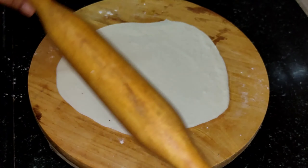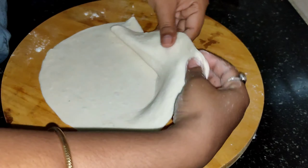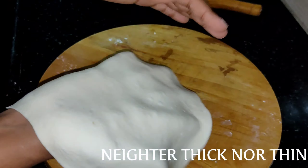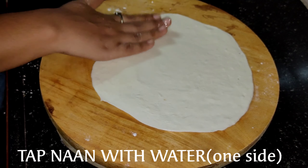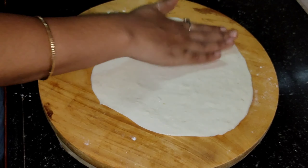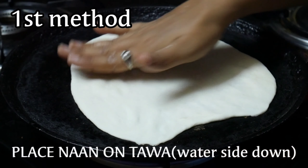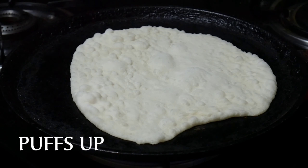I am going to try an oval shape and round shape. I am going to put butter on it. With water, I am going to put a little more flour. I am going to put one layer on it and tap water on the top. I am going to put the base at the bottom.